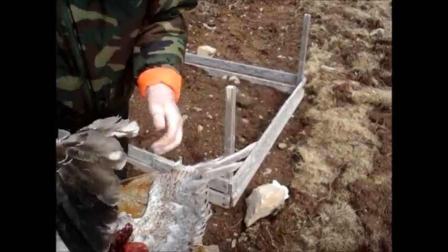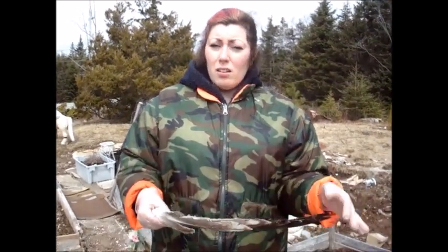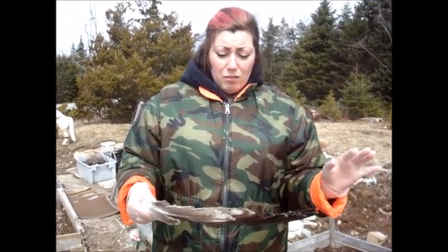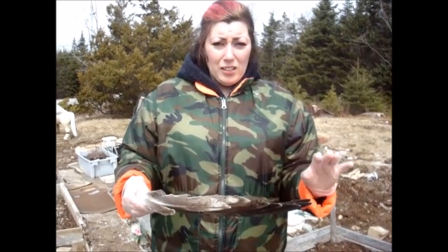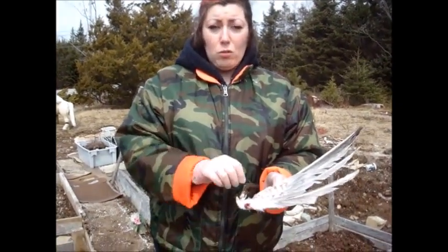Absolutely beautiful. So what I'm going to do, I'm going to take these in the house. I'm going to run a really nice hot bath to get any dried blood, any little feather mites or any other bacteria that might be on these off before we open them up and scrape all the flesh.